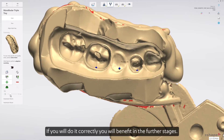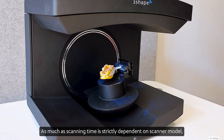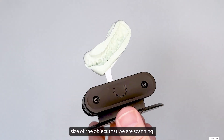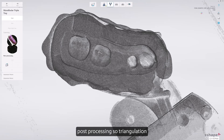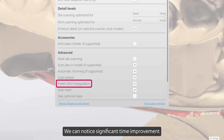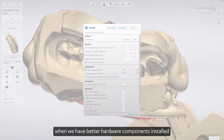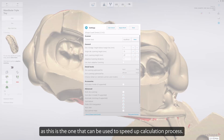If you do it correctly, you will benefit in the further stages. Scanning time is strictly dependent on the scanner model, the size of the object being scanned, and the detail level required. Post-processing — so triangulation — depends on computer hardware components. We can notice significant time improvement on triangulation or post-processing when we have better hardware components installed, as well as a good graphics card, as this can be used to speed up the calculation process.